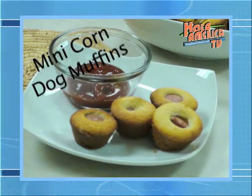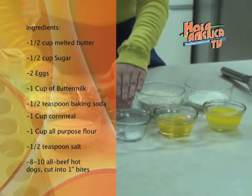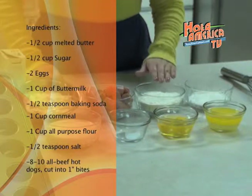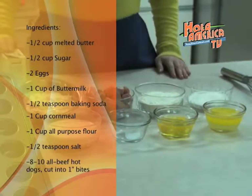The ingredients we will be using are melted butter, two eggs, salt, buttermilk, sugar, cornmeal, hot dogs, flour, and some baking soda.